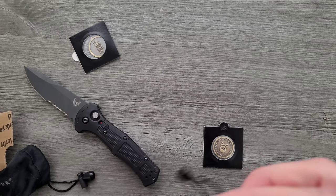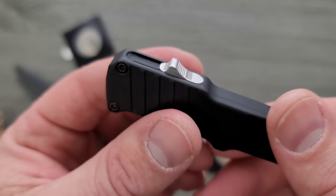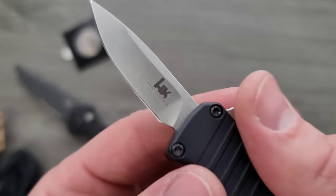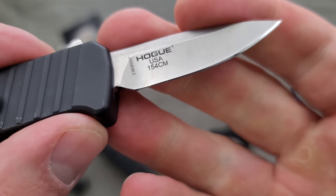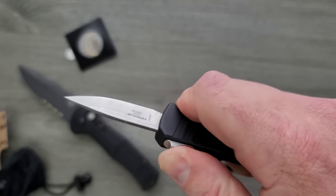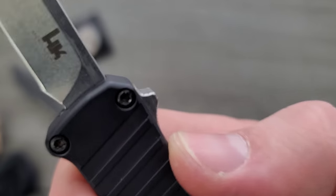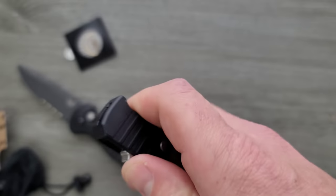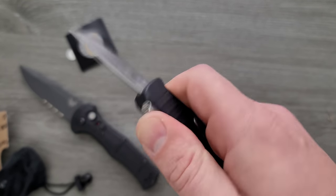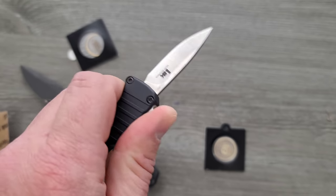This other one here is a Hogue that I had requested to take a look at. It's a little teeny tiny guy — the Hogue HK little teeny tiny OTF. I'll tell you what they did right: what I like right off the bat is how steep that slider is. That makes it really easy to close, and it actually makes it really easy to open too. If they had flattened it out, it would have been really difficult to open and close because of how small it is. That's actually pretty cool.